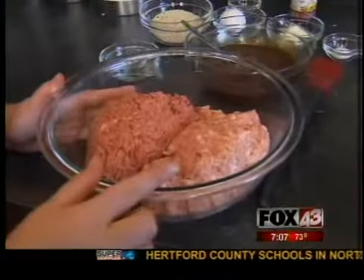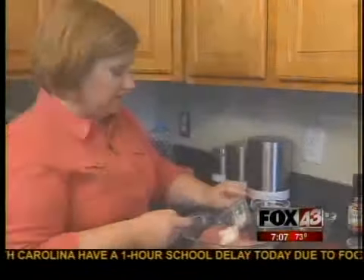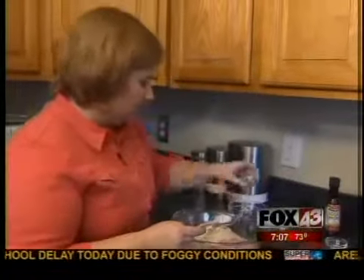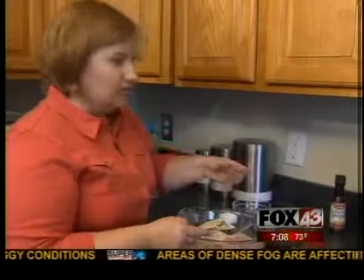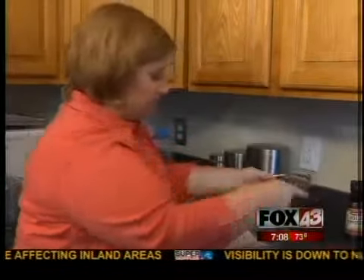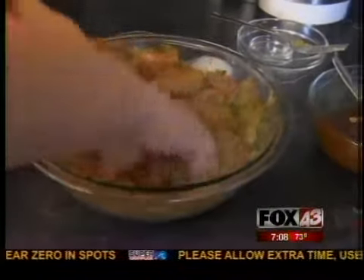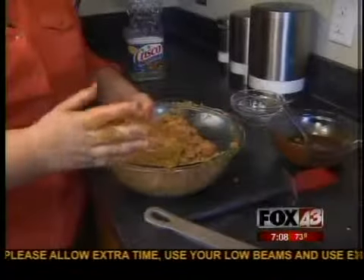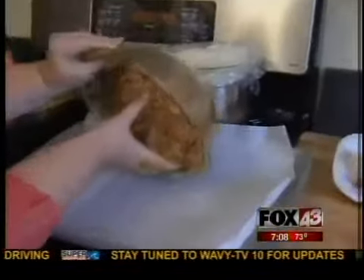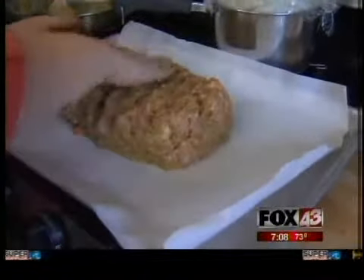We have one pound ground pork, one pound ground chuck, one egg as the binder, Parmesan cheese, and breadcrumbs to hold it together. Pepper and salt — go easy on the salt because of the Parmesan cheese. We're going to add half of the meatloaf sauce and our vegetables. There's a ton of vegetables in here. This is our meatloaf. I don't like to bake it in a loaf pan — I think it keeps all the juices in — so we're going to put it on a sheet pan and make a free-form meatloaf.